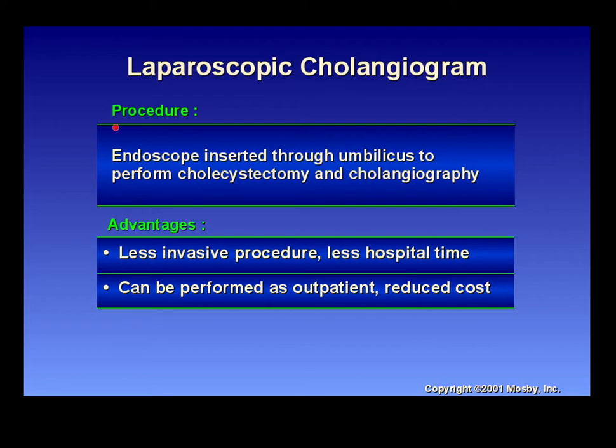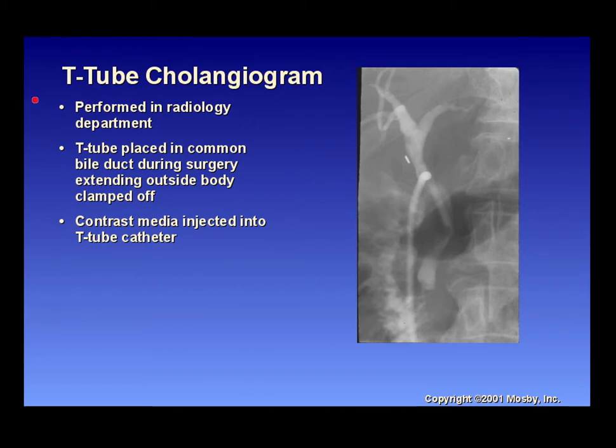The laparoscopic cholangiogram procedure uses an endoscope inserted through the umbilicus to perform a cholecystectomy and cholangiography. Advantages include: less invasive procedure, less hospital time, can be performed as outpatient, and reduced cost. The T-tube cholangiogram is sometimes done in the OR and very rarely done in the radiology department unless it's a specially ordered procedure.